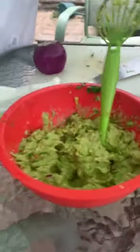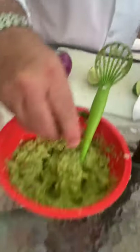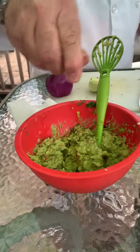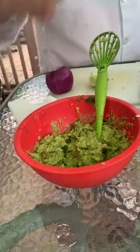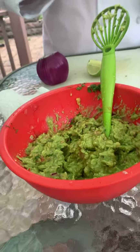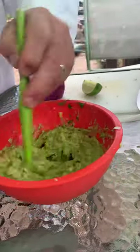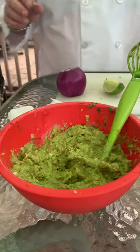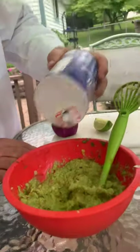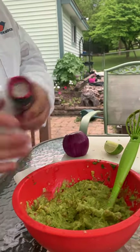Mix the cilantro in. Only a couple more things — squeeze the lime juice in there. Then I'm going to put a little bit of that hot pepper sauce, just a couple of drops — oh, I might have gone over a bit, but that's all right, I'm probably the one eating this. Then pretty much just salt and a little cracked pepper. We probably don't need much pepper since we already put the pepper sauce in.